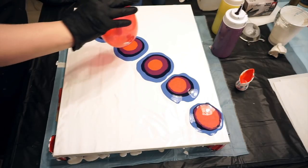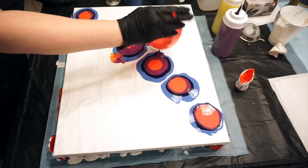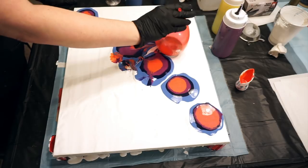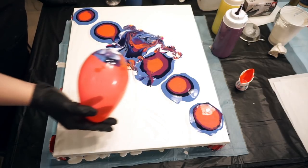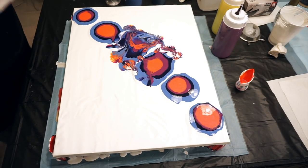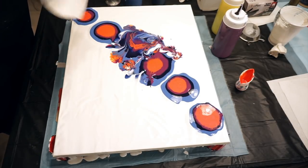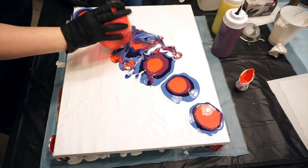All right, let's take the balloon and smash! You've got to smash around it. I'm using colors that won't give me mud — at least I don't believe so. No mud so far, but I do notice that I need to wipe some off because I'm really only getting swirls and not getting the actual flower-like pattern that I see in some other people's balloon art work.